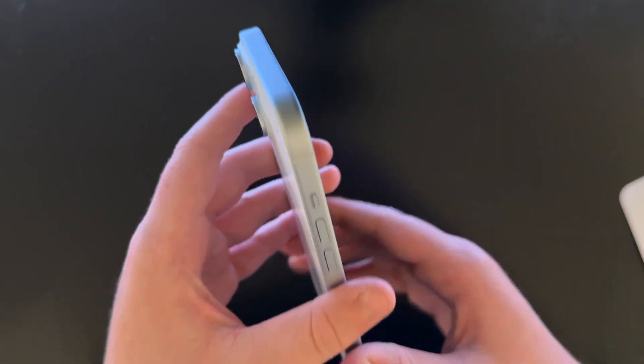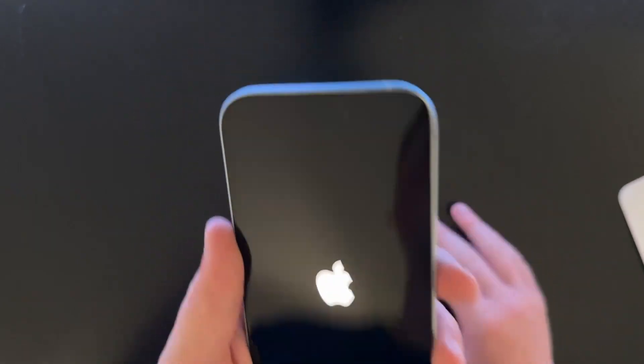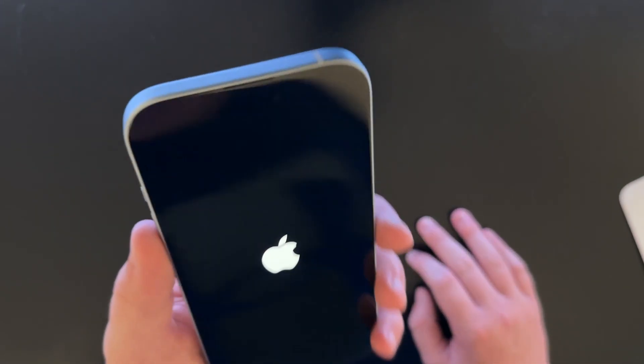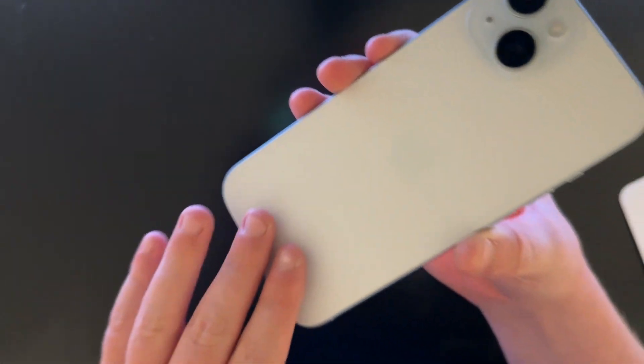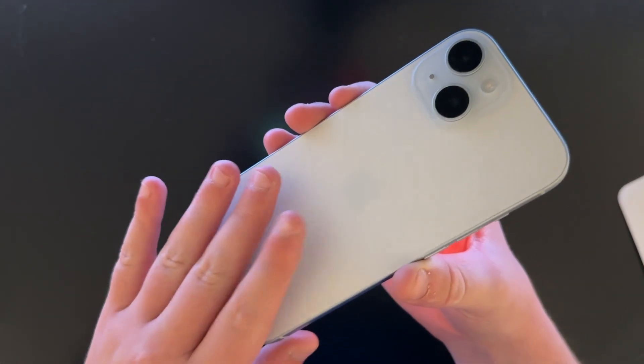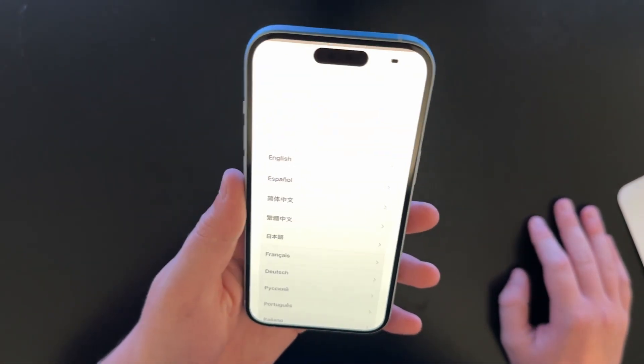One thing I noticed right off the bat is that the corners are way more rounded off than the 14s, and it's super light compared to my 14 Pro because this is aluminum and it's a lot lighter. Also, this has frosted back glass, which the 14 standards did not have. And it's already on — wow, that was fast.